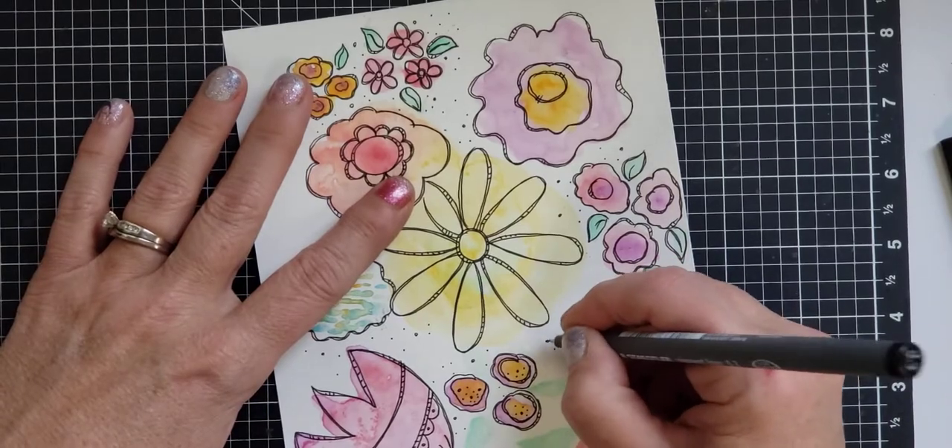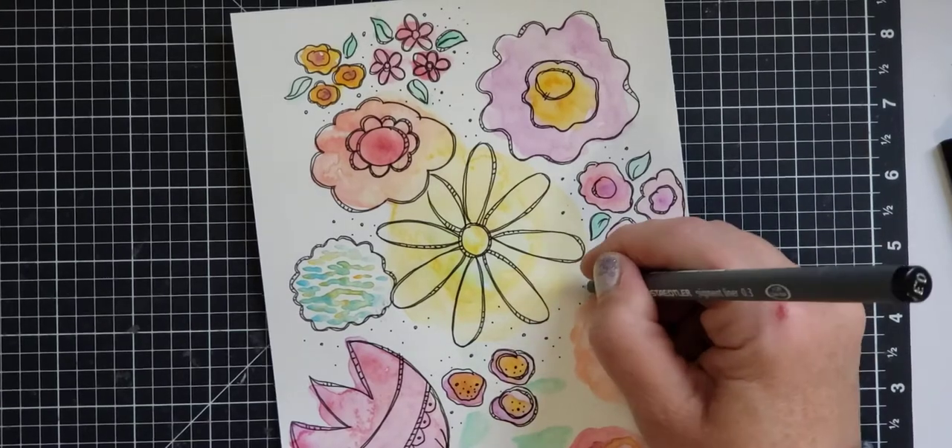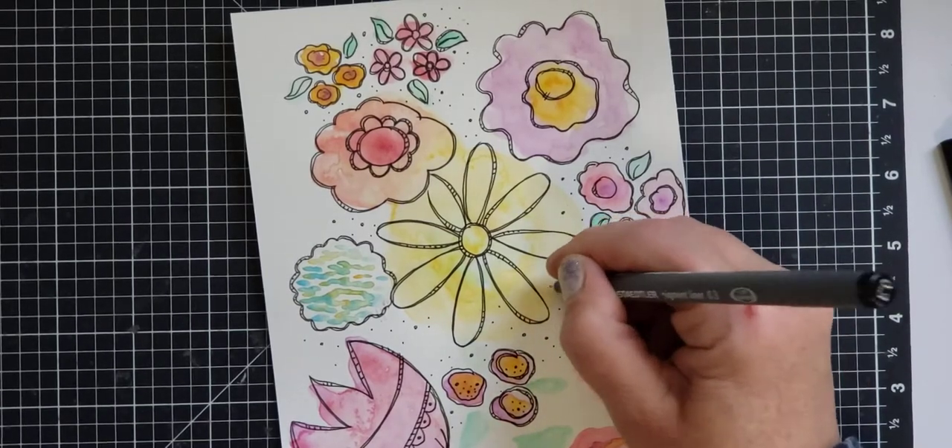The other thing I always like to do, because it just kind of makes it a little more finished, is add little dots and circles.